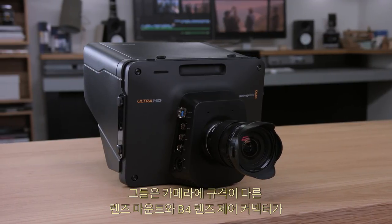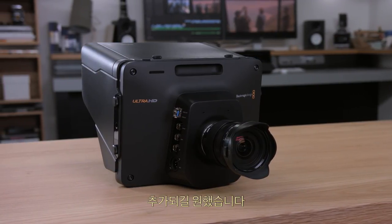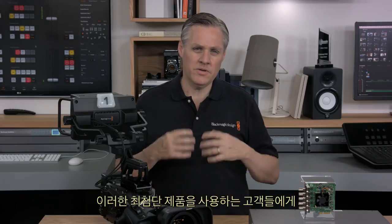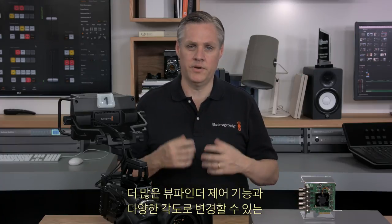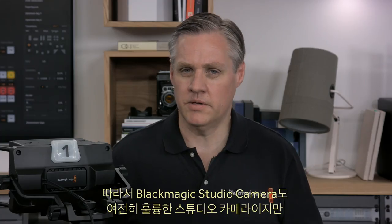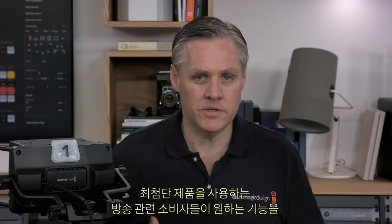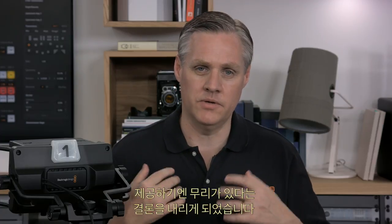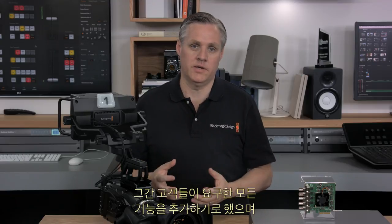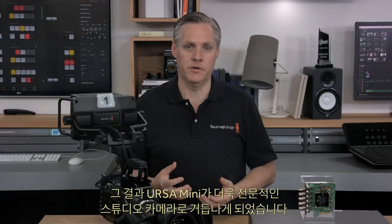However, we thought that high-end customers would really want more viewfinder controls and the ability to change the angle of the viewfinder. So we realized the Blackmagic Studio Camera, while great, was not designed to do what very high-end broadcast customers wanted. We decided to upgrade the Ursa Mini to include all the features customers asked for, resulting in a much more professional studio camera — then customers would get the lens mount and lens control they need, with an adjustable viewfinder and all the studio camera control features.